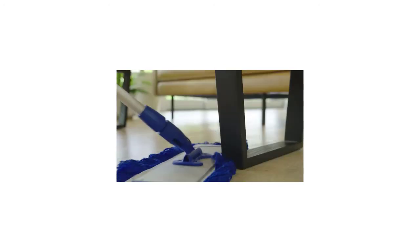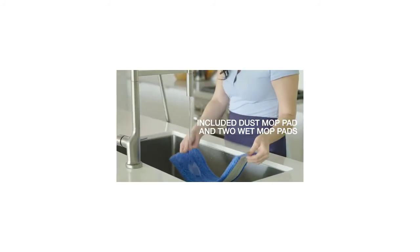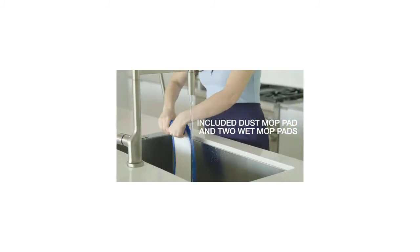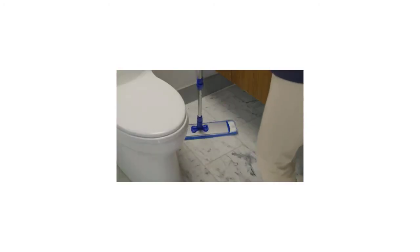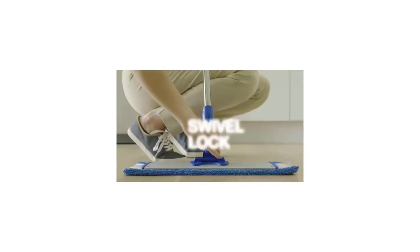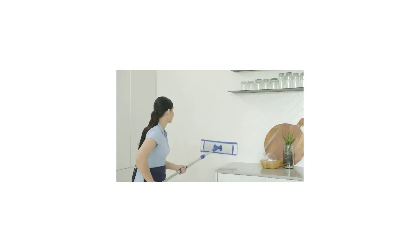While cotton mops can do an okay job at cleaning your floors, this microfiber mop can actually pick up larger debris like pet hair, dust, dirt, and leftover food crumbs with absolutely no problems. If you're looking for an easy-to-use microfiber mop to clean up the messes that seem to accumulate in your house on a daily basis, then this 18-inch professional microfiber mop by Microfiber Wholesale might just be a great mop for you.